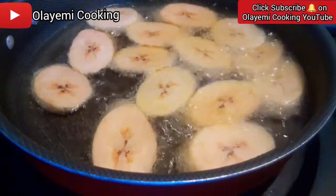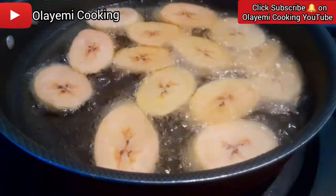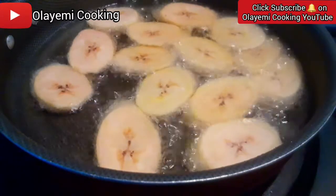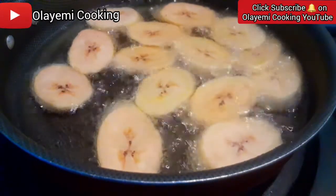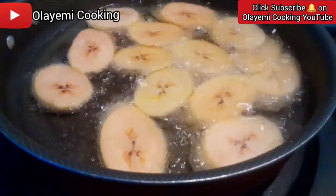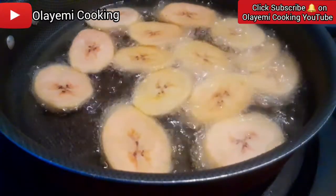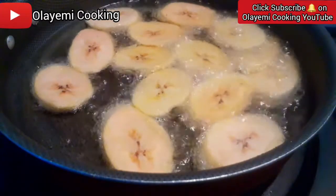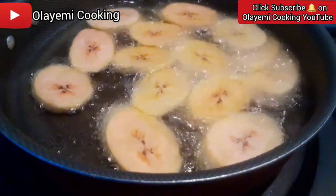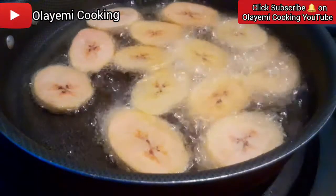We are going to wait for this until it's brown on the outside — that's when we know our fried plantain, or dodo as we call it, is ready. Remember to fry your plantain on medium heat so everything will not burn. We are targeting a brown color, so let's wait for it to get cooked and fried. While waiting, let's start dicing other fresh ingredients that we are going to use.